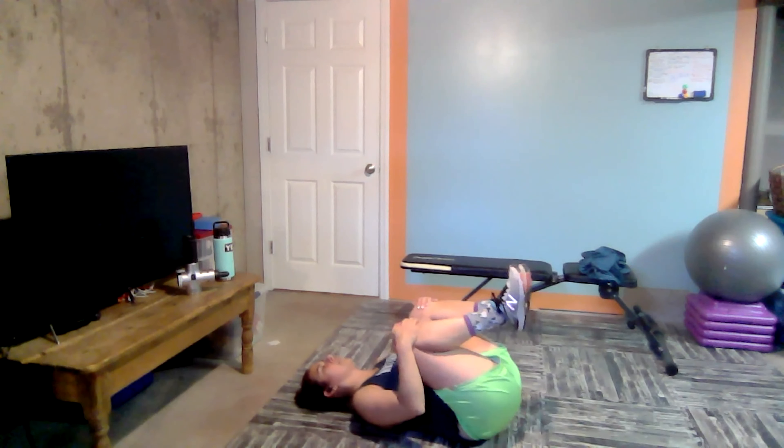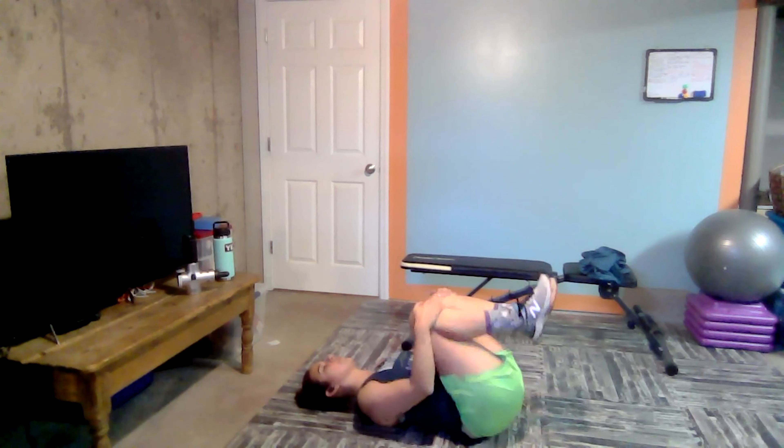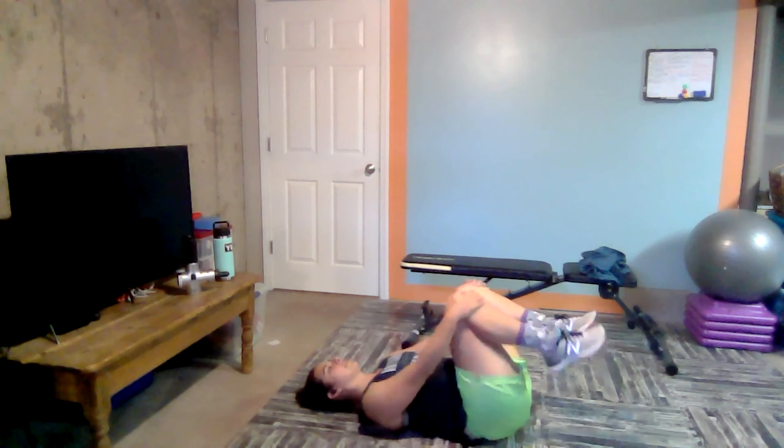Woo! Nice job, guys. Take a second. Pull those knees into the chest. Just give them a little hug. And roll right to left. Beautiful. Nice work. Happy Saturday. You guys did it. You can do whatever you want the rest of the day. I'm making circles now with my hips, massaging for just a brief second.